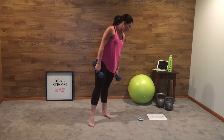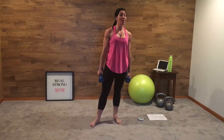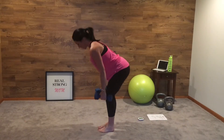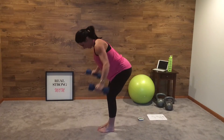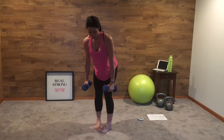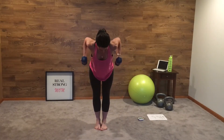The next exercise is a bent over rear delt raise with a row. We're going to bend over — raise, row, raise, row, raise, row.